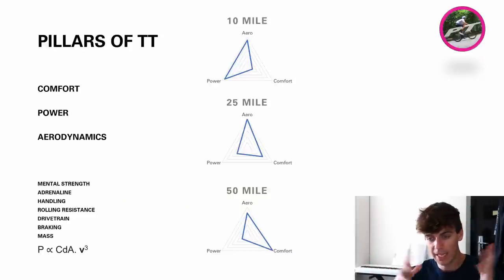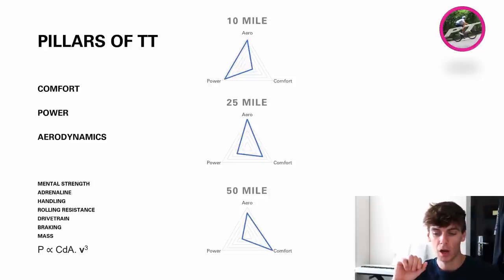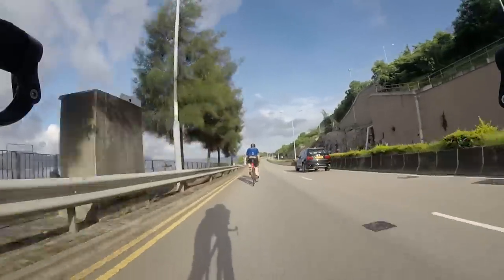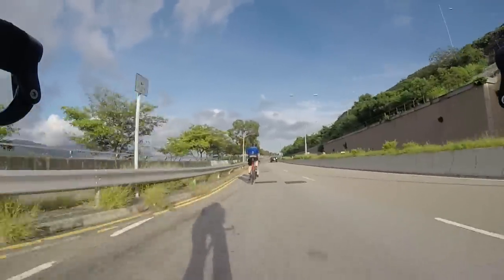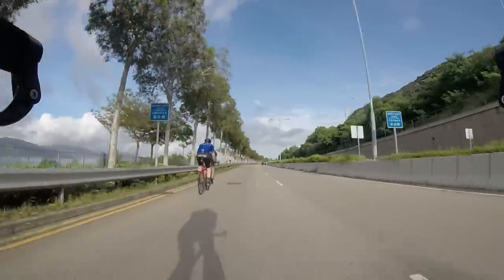Let's look at what I believe were the holes in Hanbini's analysis and what I believe are the pillars of TT. First of all, I would say three main things: comfort, power, and aero. Now, Hanbini really addressed aero only, but massively important other things are comfort and power. If you had a hundred magic beans to spend, how would you distribute them among these three pillars — aerodynamics, power, or comfort? Personally, I would change that balance depending on the distance of the event, so a 10-mile, a 25-mile, and a 50-mile TT — the physiological requirements are very different.